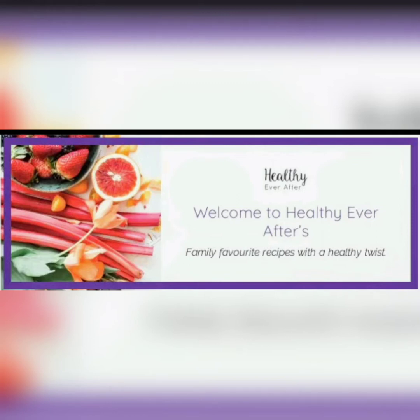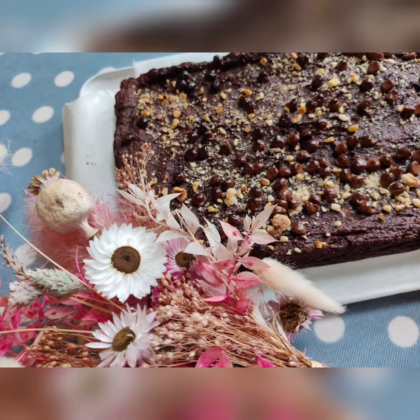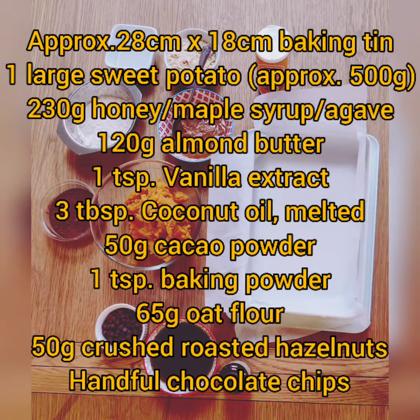Welcome to Healthy Ever After. I am nutritionist and chef Fiona McEnroy, and today we are going to be making sweet potato brownies. The kids on my online classes never get tired of making this recipe — they just love it. So here are the ingredients, let's get started.